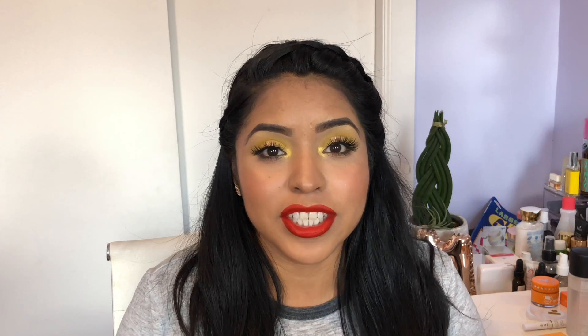And yeah guys, this is the final look. Thank you guys so much for watching and I will see you on the next video. Bye!